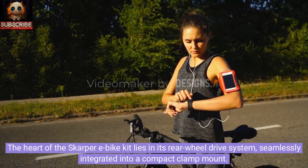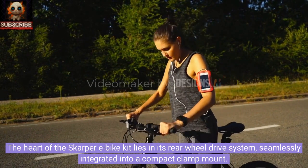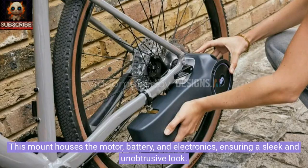The heart of the Scarper e-bike kit lies in its rear-wheel drive system, seamlessly integrated into a compact clamp mount. This mount houses the motor, battery, and electronics, ensuring a sleek and unobtrusive look.